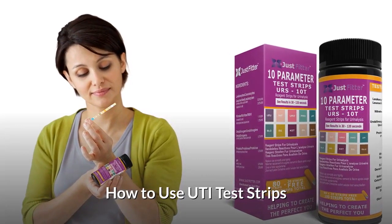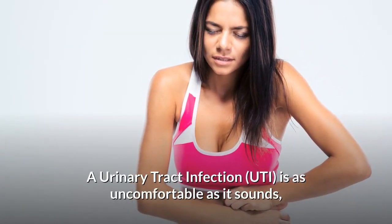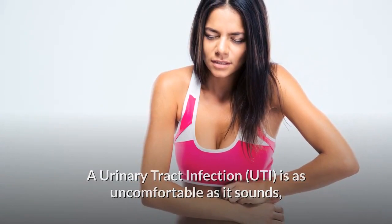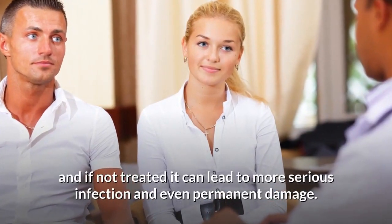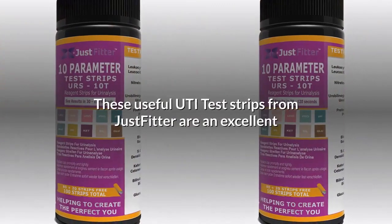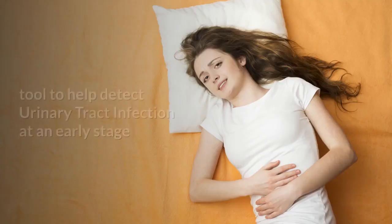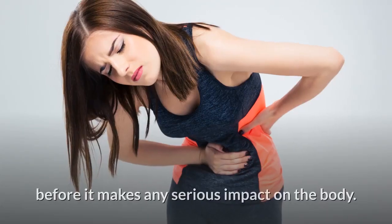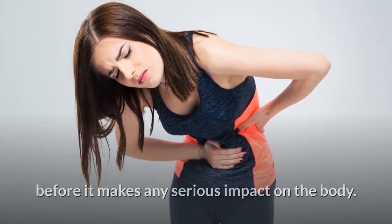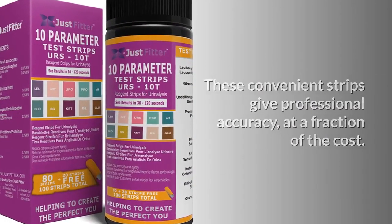How to use UTI test strips. A urinary tract infection is as uncomfortable as it sounds, and if not treated, it can lead to more serious infection and even permanent damage. These UTI test strips from JustFitter are an excellent tool to help detect urinary tract infection at an early stage before it makes any serious impact on the body. These convenient strips give professional accuracy at a fraction of the cost.